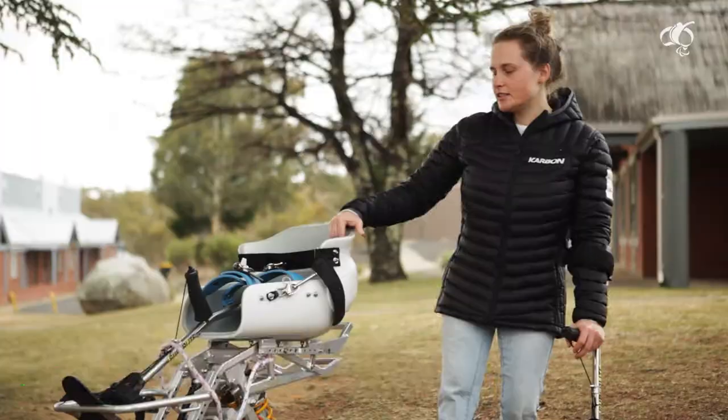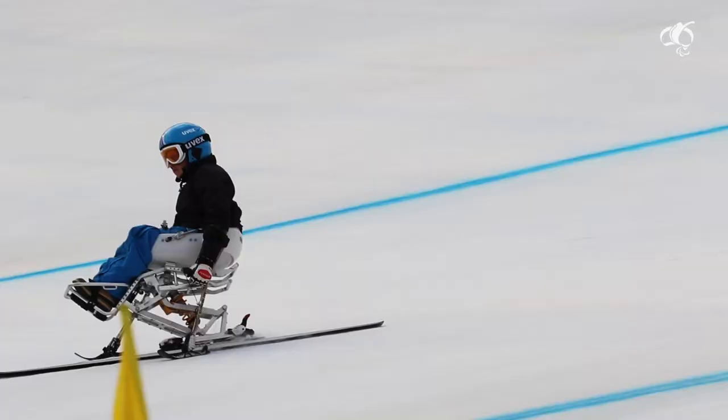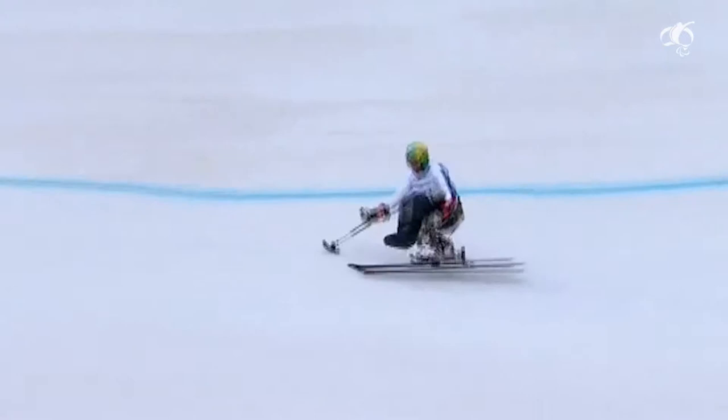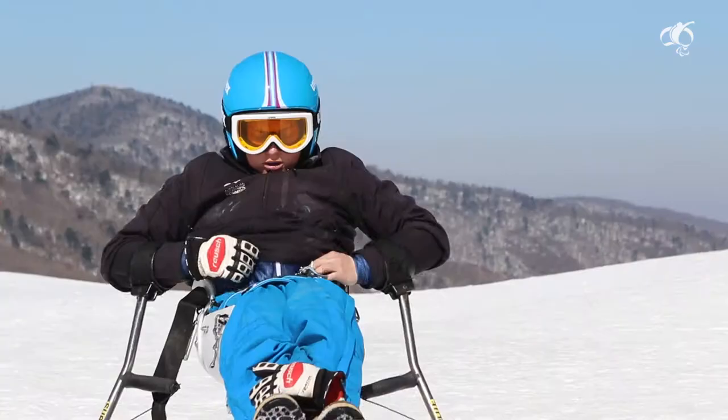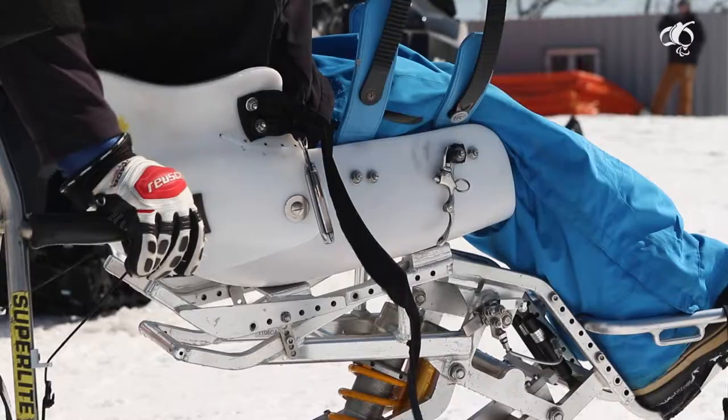Sit skiing is crazy. Sit skiing is for anyone with lower limbs that are affected. It's usually people in a wheelchair or people like myself who have lower muscles from my hip down, or they might have some ab movement but not a lot.